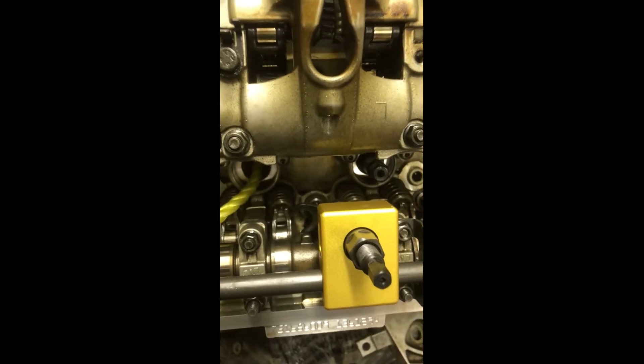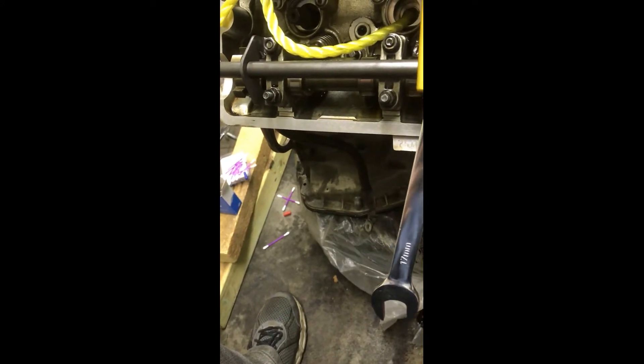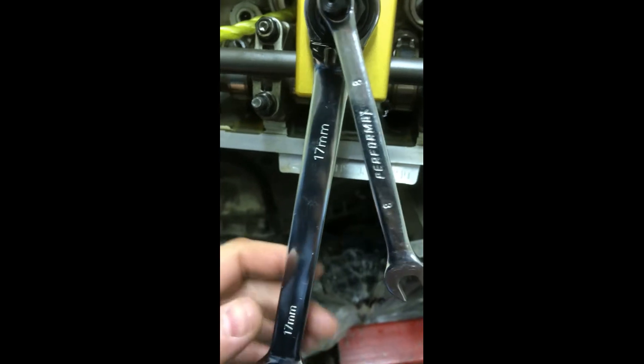Everything's worked pretty well for me. We're going to put our crow's foot right on top of the spring and compress it. Get a 17mm ratchet and an 8mm wrench - you're going to hold your 8mm, turn your 17mm, and compress that spring. Then once you get it all down, we'll show you what happens next.